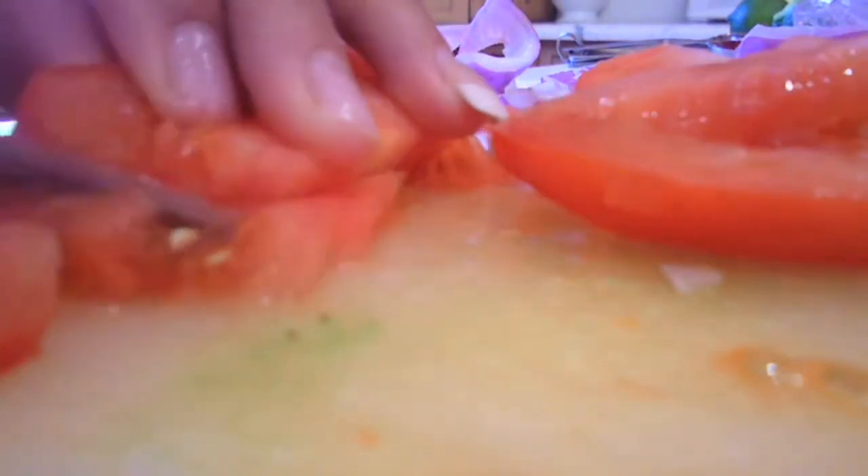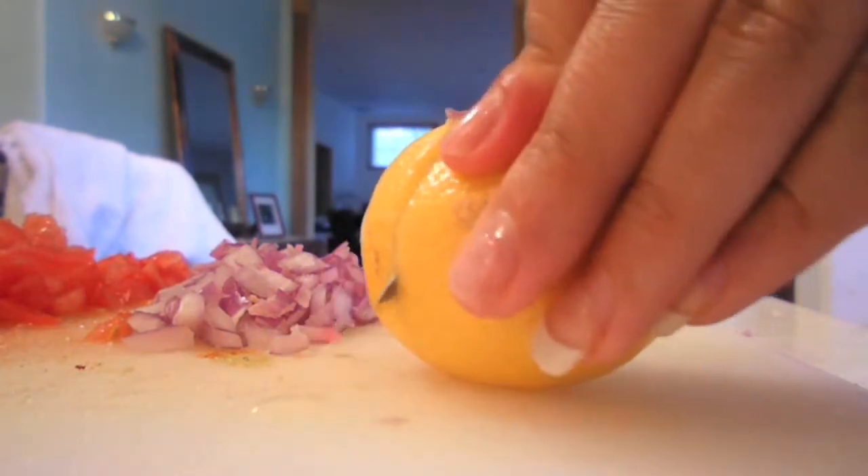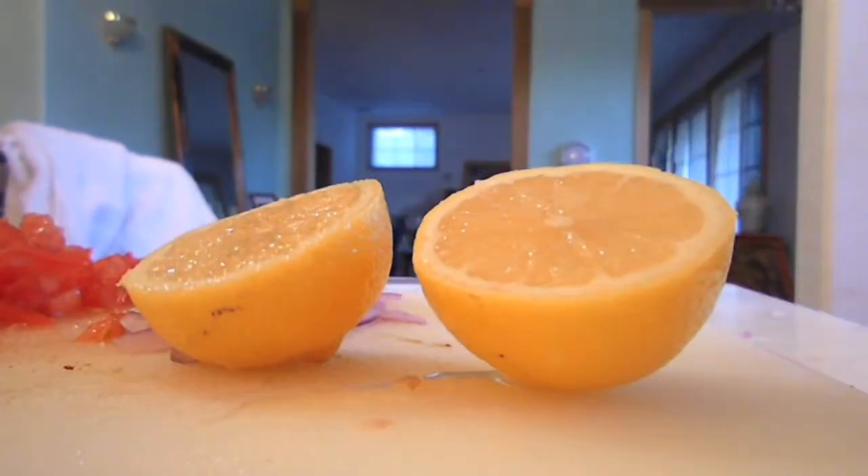Now slice your tomato in half, then quarter it, chop it lengthwise, and finely mince it. And don't forget to mince the garlic. Half your lemon and squeeze one tablespoon of lemon juice.